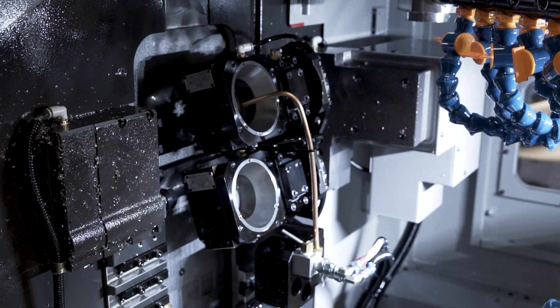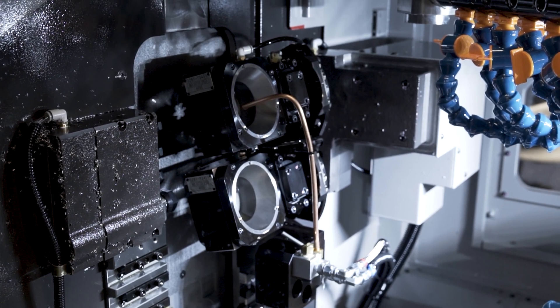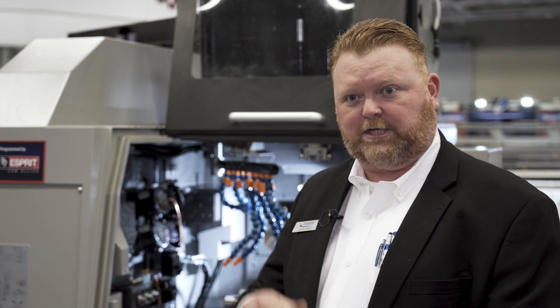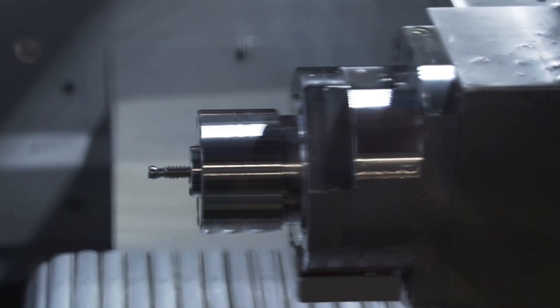Most medical screw threads are very deep thread forms with a lot of tool engagement, and they have a tendency to chatter and make bad surface finishes. With a whirling cut, since it's a milling cut, it's interrupted — the cutters each go in and out of the cut very rapidly and take small chunks of material out piece by piece. They don't make long continuous shavings; it makes nice short chips which are easy to process, and it's a much faster way of cutting a bone screw thread.